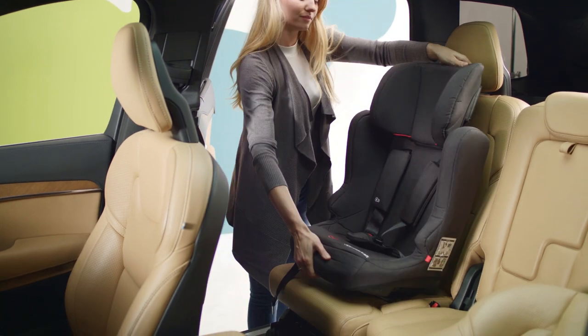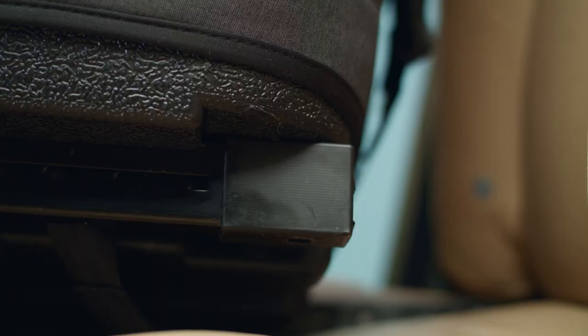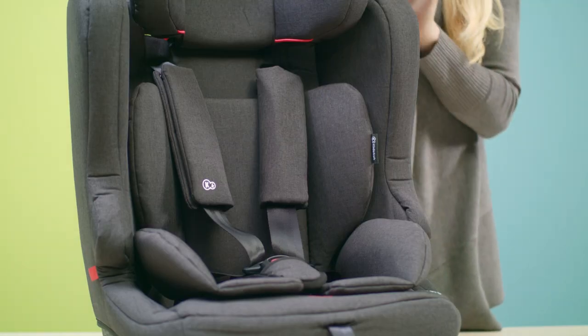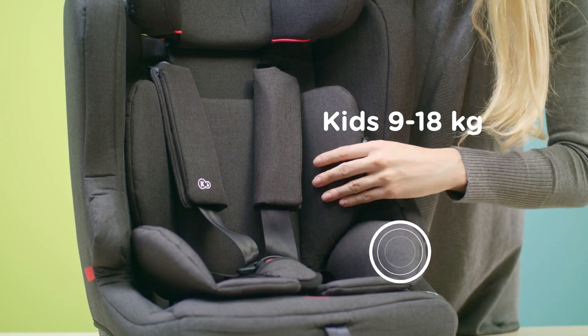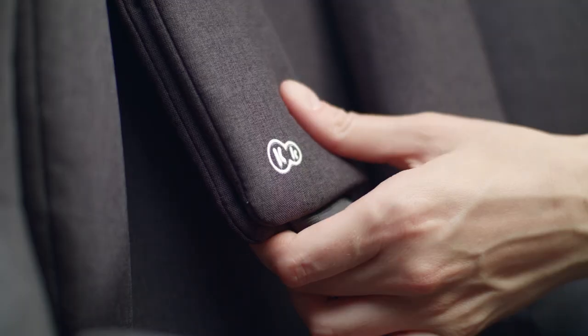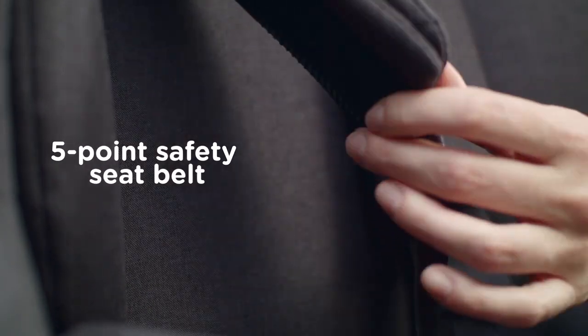The best trips are those filled with adventures and safe ones, and they will be with the fix-to-go seat. It has the secure ISOFIX system and the top tether belt for easy installation, a comfortable soft pad for the youngest children, and non-slip belts which are pleasant to the touch.